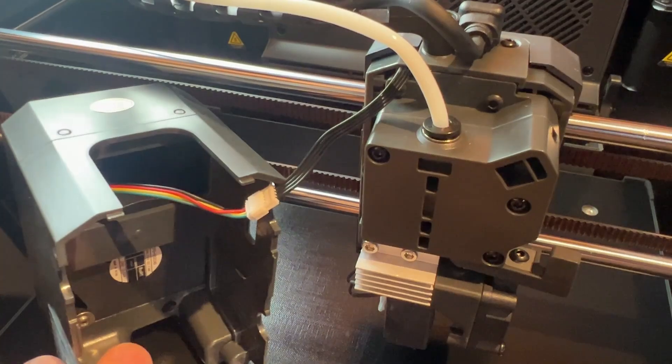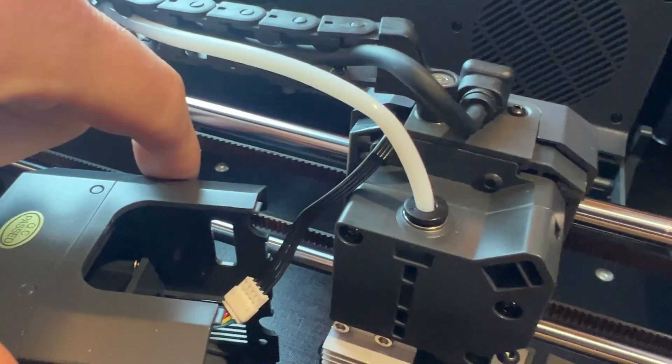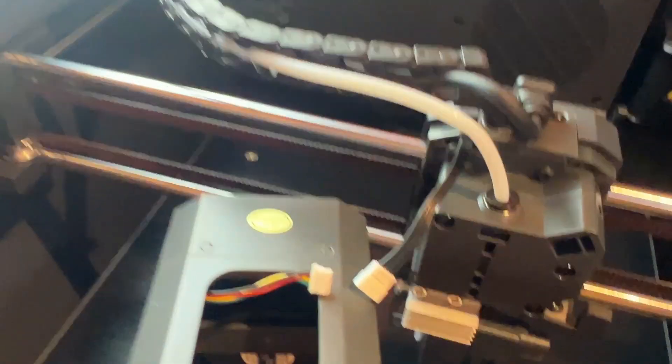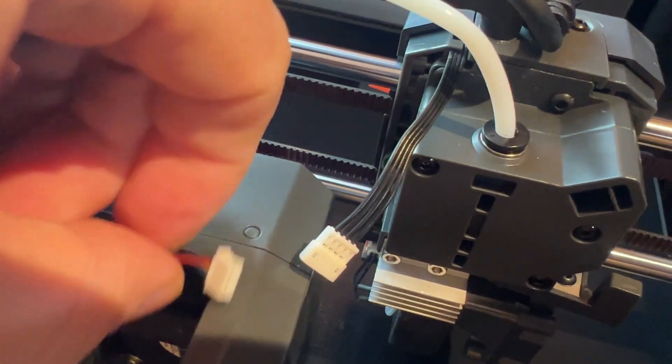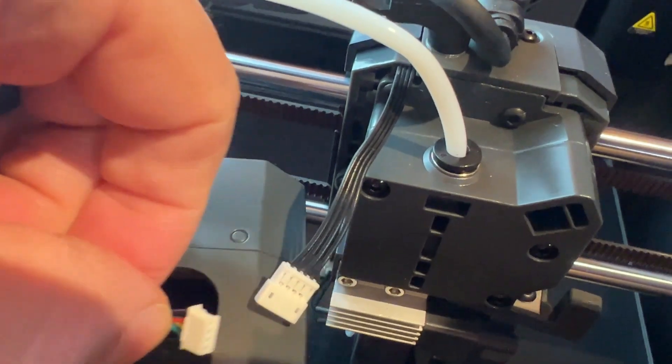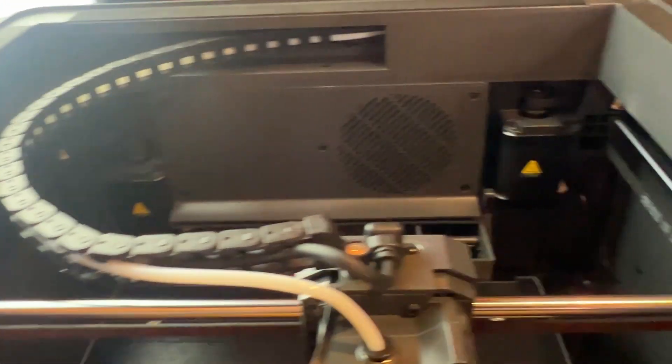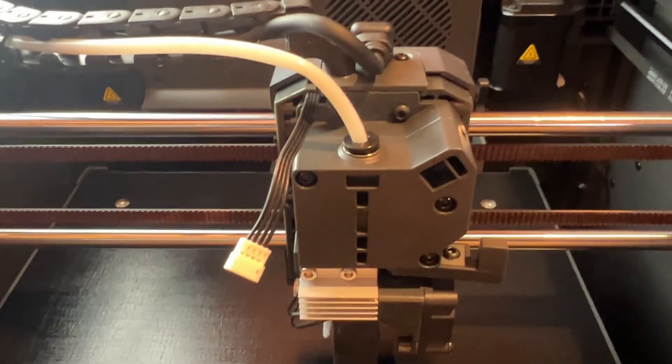There is a cable right there — be very careful not to pull that. That's what controls the fan and it looks quite flimsy. That just pulls out like so — a little four-pin connector pulls out from the bottom. We'll move that to one side because that's definitely not where the problem is. We can see a few screws here.